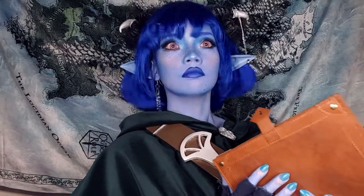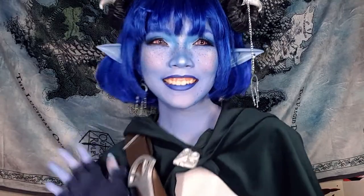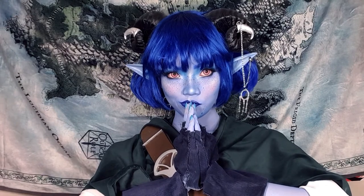Oh hi, it's me, Jester! Just kidding, it's me, Dini. And if we were in the world of Dungeons & Dragons, then I would've just cast Disguise Self to look like this. But for our realm, I'll show you how you can transform yourself into one of my favorite characters of all time. It's Jester Lavor from Critical Role.